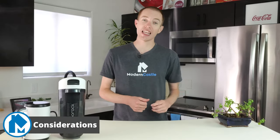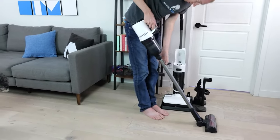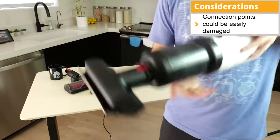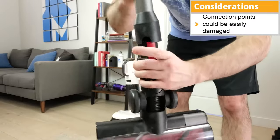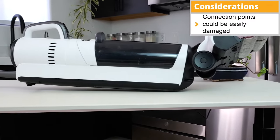However, with great functionality comes great care for the connection pins. A potential major issue we found during testing was the connection points between the attachments. These connection points are exposed metal pins that could be prone to damage from repeated use. We recommend paying close attention when swapping attachments to avoid bad connections or otherwise damaging these pins.